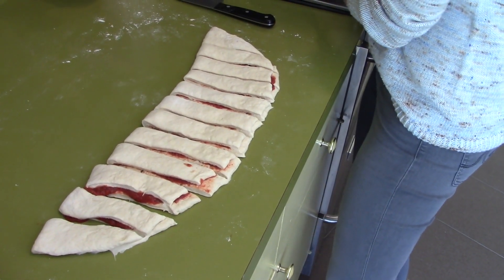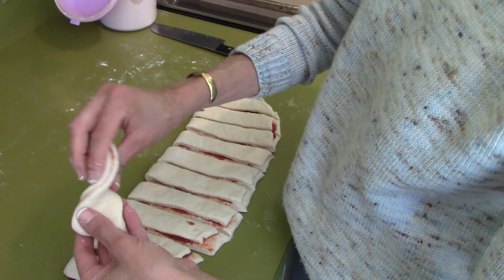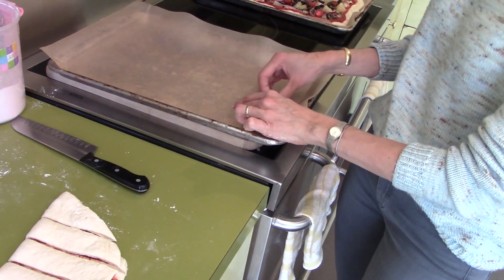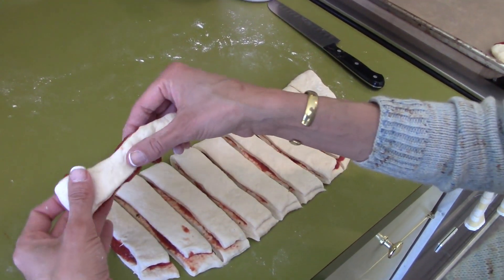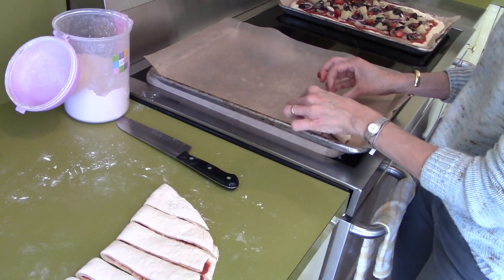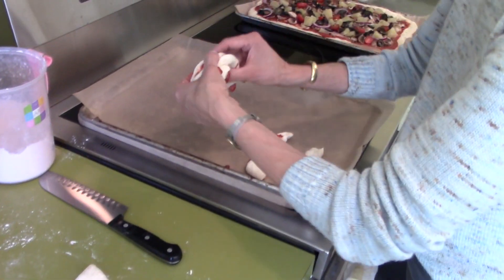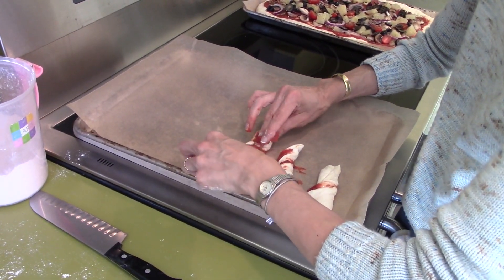Now you want to have your pan ready. I'm going to take each piece and twist it — one, two — and roll it right onto the pan. That's one done. I do this for all of them. You take it gently and just twist. It's kind of messy, but that's okay.